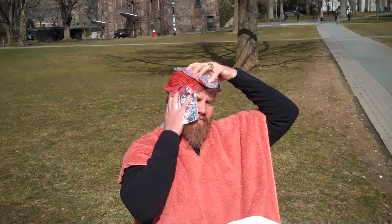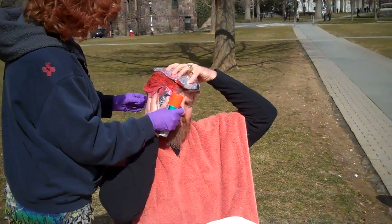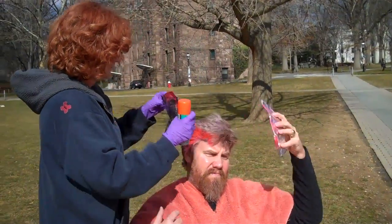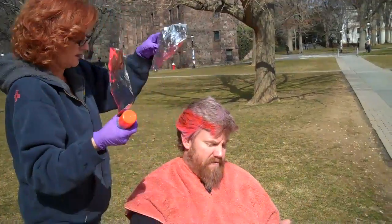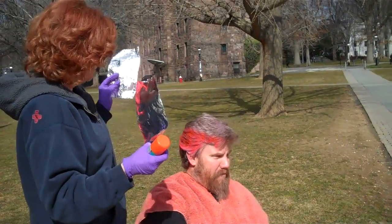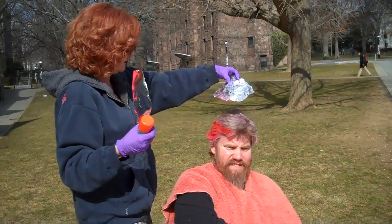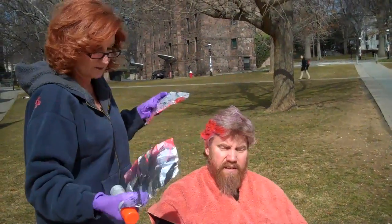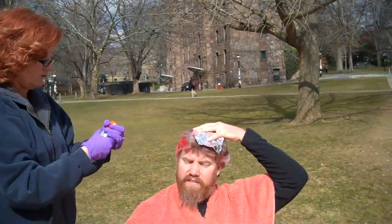I thought you were going to have foils or something. Looking good. I think we only really need to hold one of them. How long will that stay in his hair? It just begins to wash out. Just depends on how much.